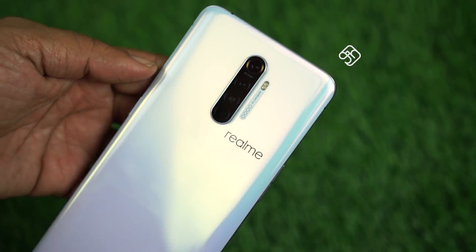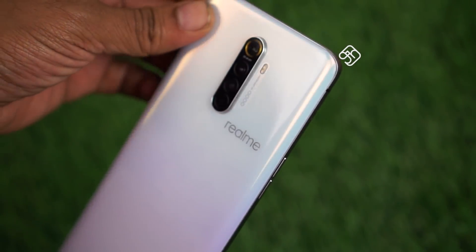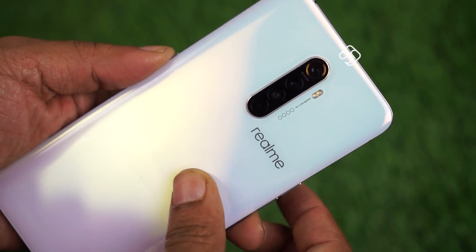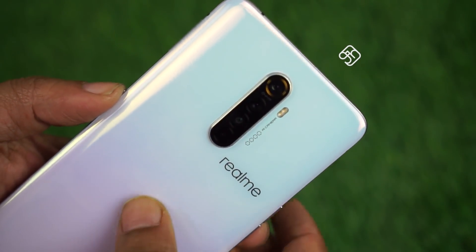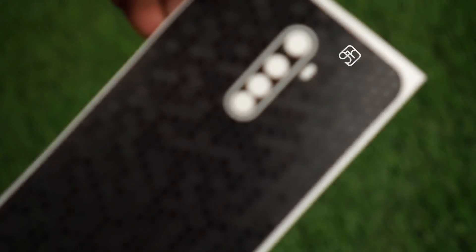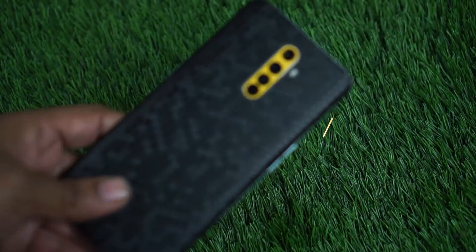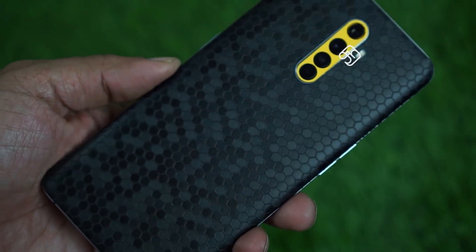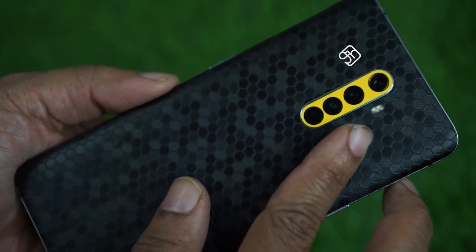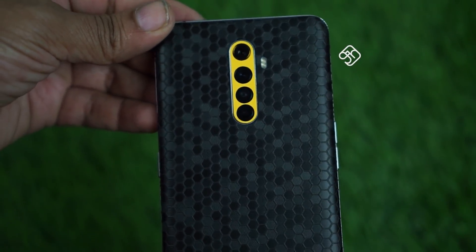Let's look at the design of the Realme X2 Pro. You can see the Realme logo on the side. The phone has a glass body — you can see the glass all around, including the corners. The glass is easy to scratch, so you'll want to protect it. It is thick and you can see the color of the camera. You can find a skin for it from Cape Sindia. There is a link in the description so you can click on it.